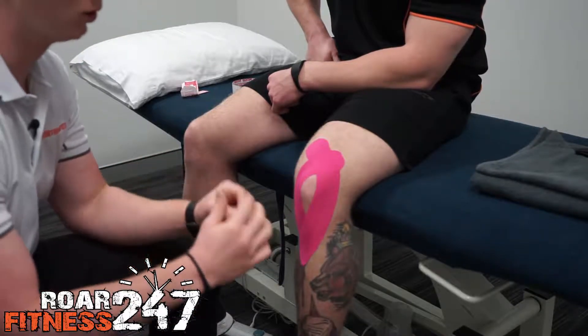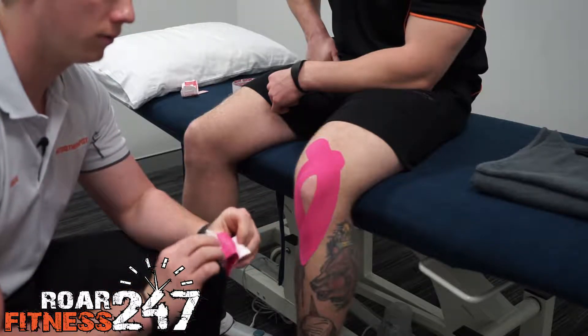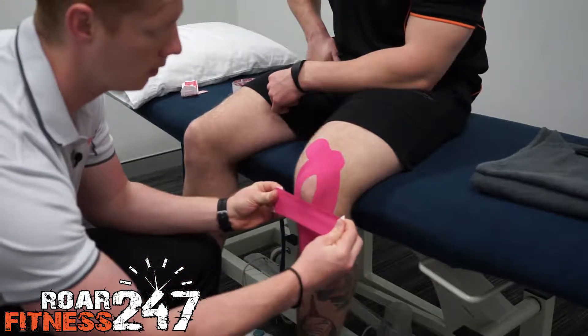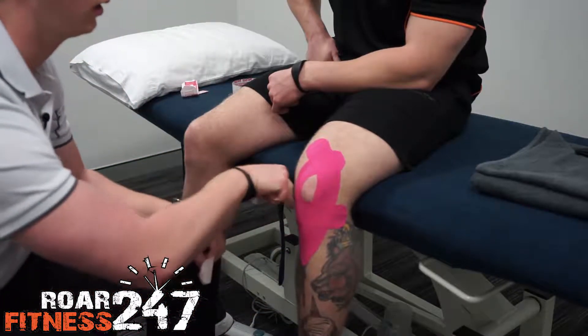The last one to do, if you get a little bit of front of the knee pain, is to split this one down the middle, put the stretch in the middle of the tape this time, and overlap through in here.